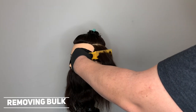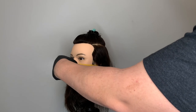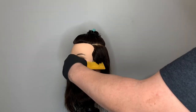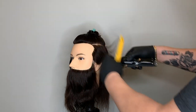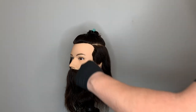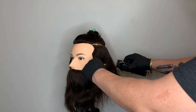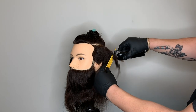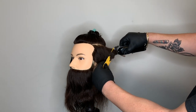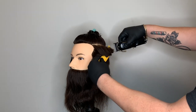Now that the hair is dry, we're going to remove bulk by using clip-over-comb using my Wall cordless senior and my Wall comb. As I'm removing bulk using the clip-over-comb technique, I'm making sure that I'm leaving anywhere from five to six inches of length. Remember, I don't want to go too short because we are going to be using guards.